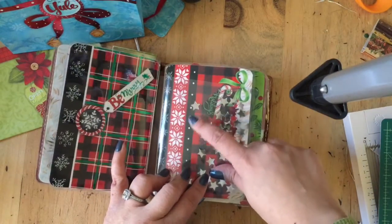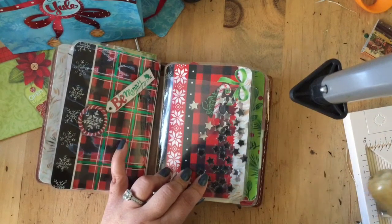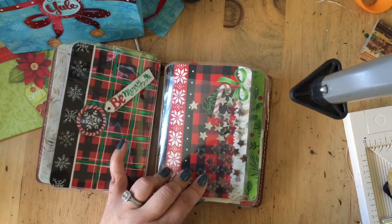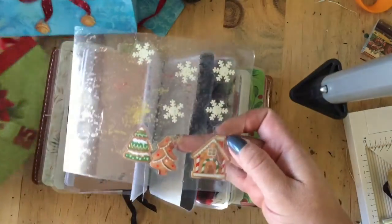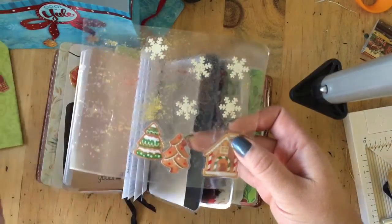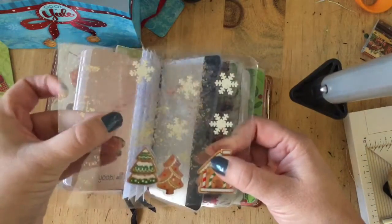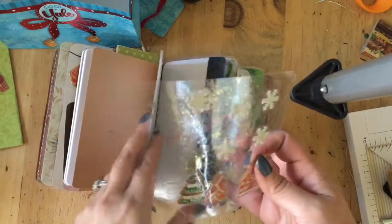I thought I was getting all crazy creative and brilliant, and it backfired on me. I put glitter and forgot that the glitter would kind of block the laminate from sticking, and it doesn't look very good. I put some stickers in there and some glitter, and I don't like the way the glitter turned out. I do like the snowflakes and the stickers, but next time I won't use glitter — I would use really big glitter flakes if I were going to do that again.